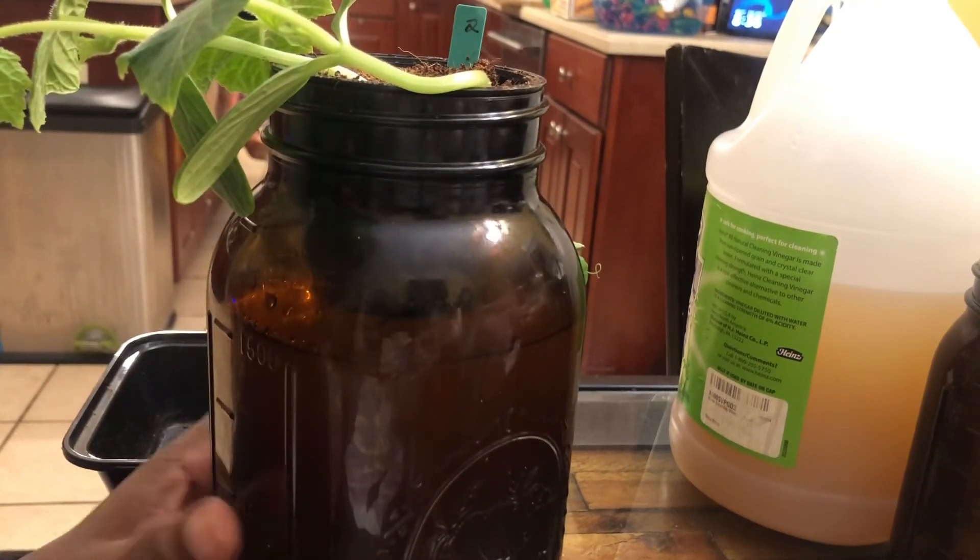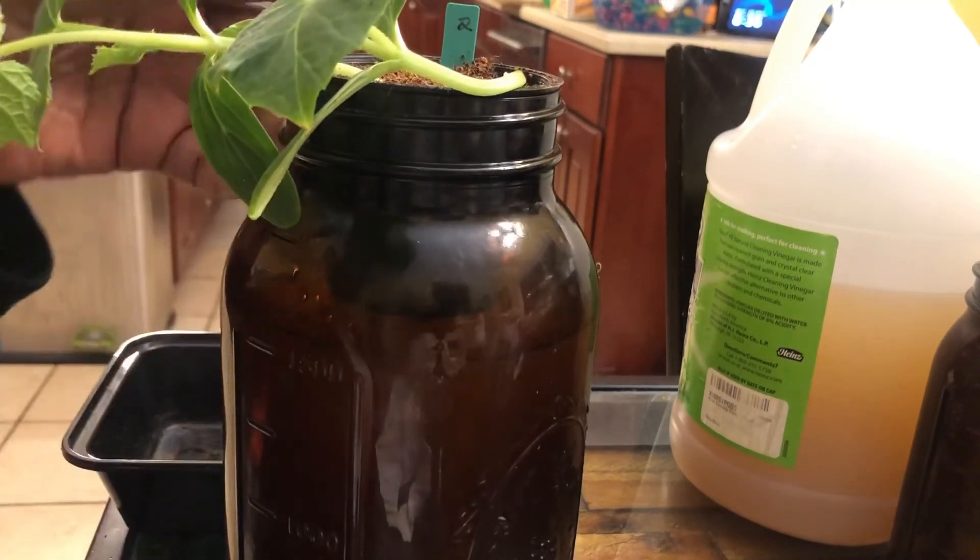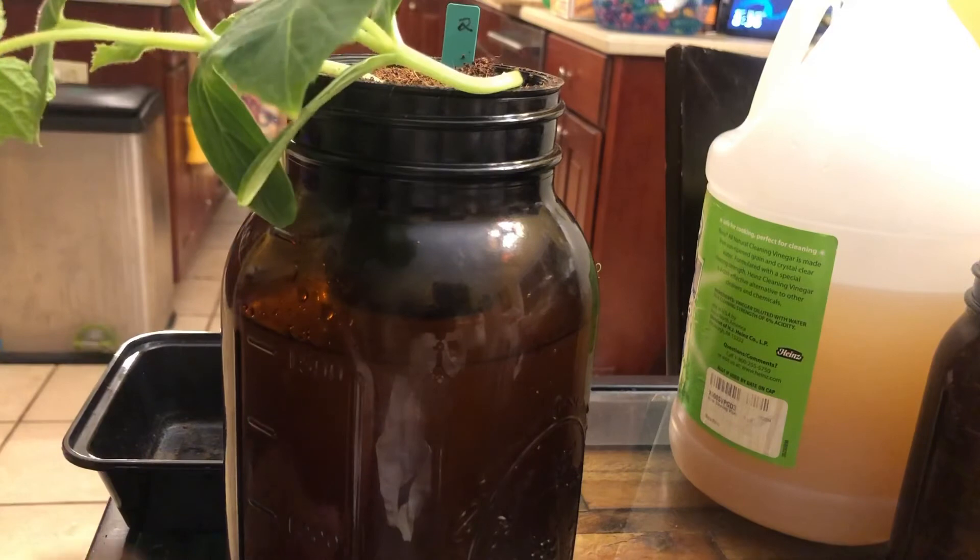Okay guys, that is how you put your plant in hydroponic solution and set up your cracky system. We are ready to go — we should see some progress really soon. Hopefully within a couple of weeks we should start seeing some flowers and then eventually some fruit. So we will be checking in and I hope you come back to check the progress. This is going to be really cool. I love you guys — I'll see you on the flip side. Take care.